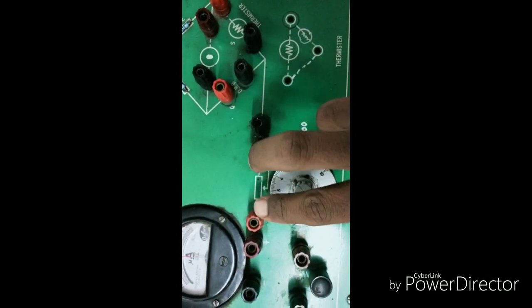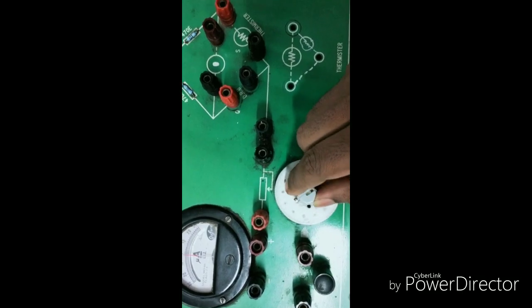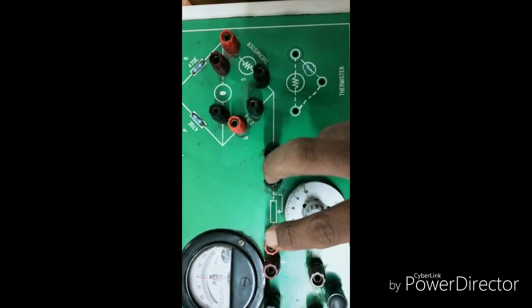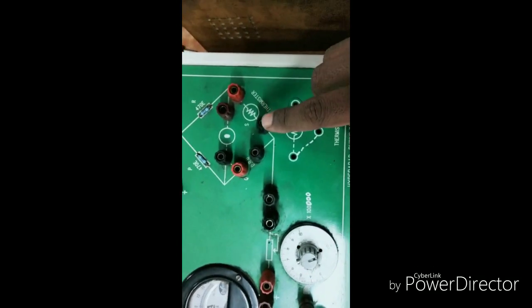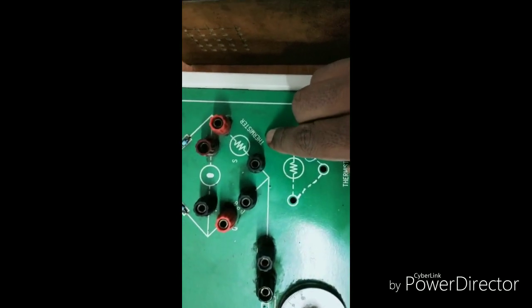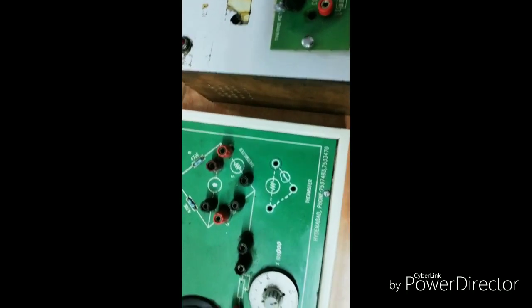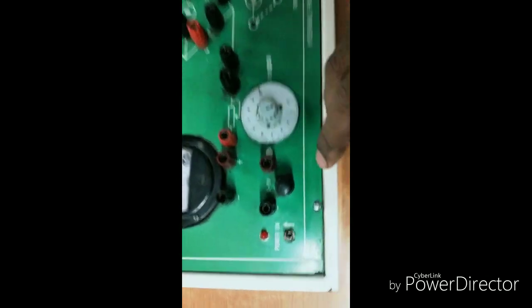We have the white color knob indicating variable resistance. We have to connect on the left side. There are some indications: red is for your positive terminal and positive connection, and black is for negative connection. On the right side box we have the heating element. Inside we have the thermistor and the power supply in black color.